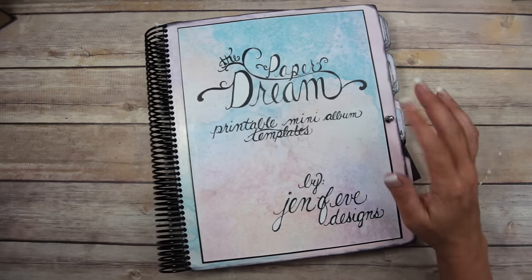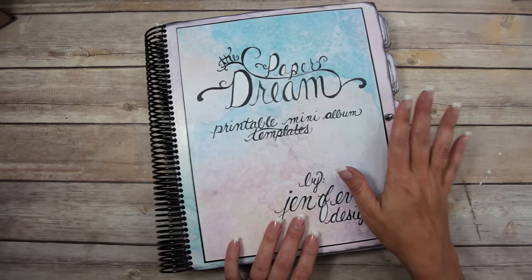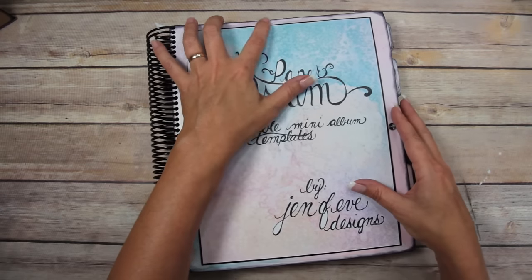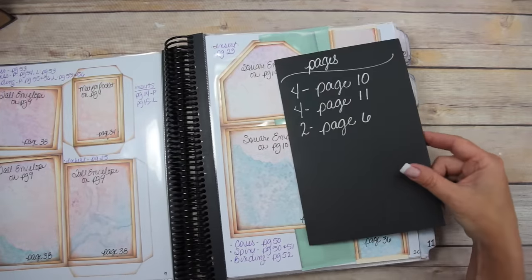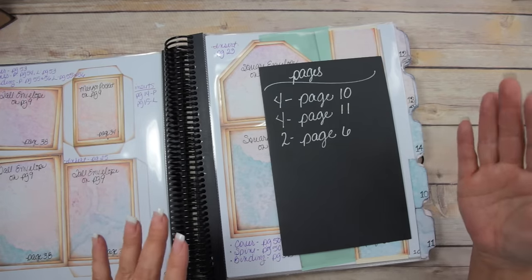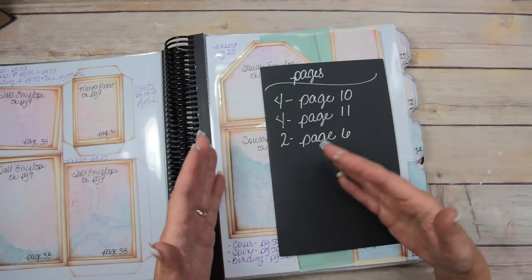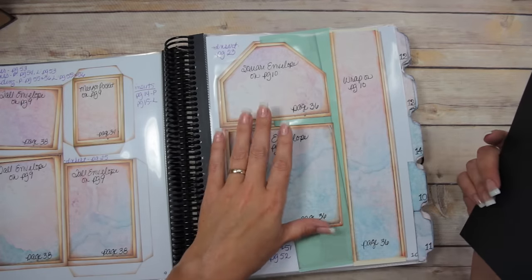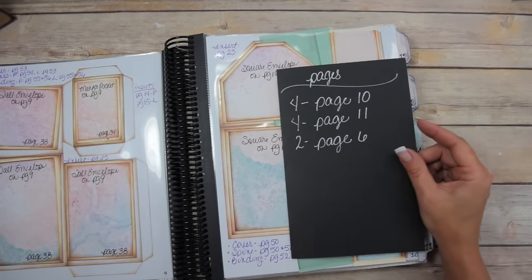Hey guys, next up in the Paper Drain printable mini album series is going to be the square envelope album. You do have to do a little bit more planning ahead with this album because you can't just go ahead and make the pages and then insert them into your covers — you actually have to make your covers first and then attach your square envelopes. It's slightly different, so you do have to plan a little bit more on this one.